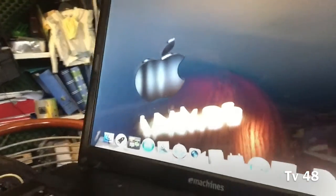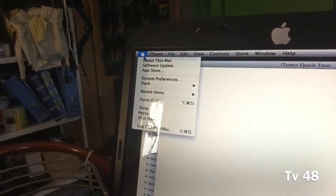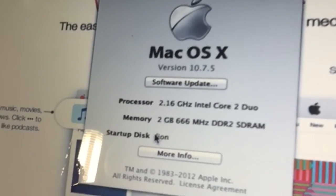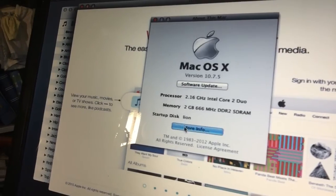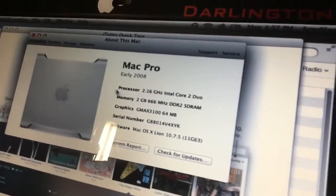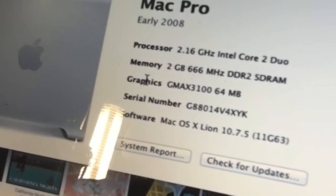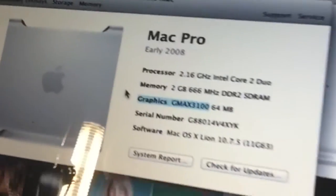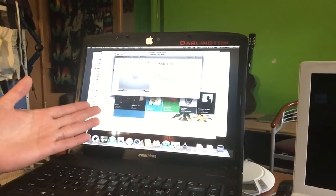We're in — and I give credits to the creator because thanks to him we made this machine. Let me show you About This Mac: version 10.7.5, 2.16 GHz Intel Core 2 Duo, 2 gigabytes 667 MHz DDR — running Lion. In the More Info tab you can see processor 2.16 GHz Intel Core 2 Duo, memory 2 gigabytes. The graphics shows as GMA X3100 with 64 megabytes — I need to work on getting a better resolution fix for that.